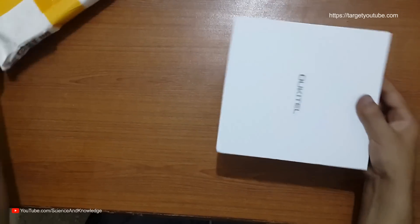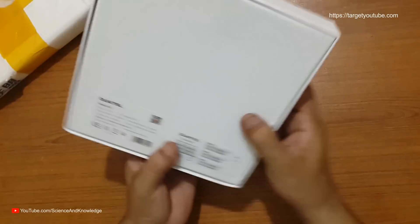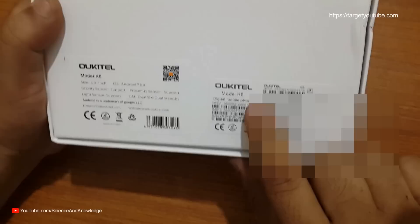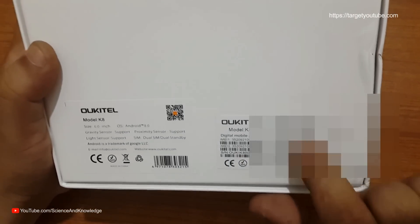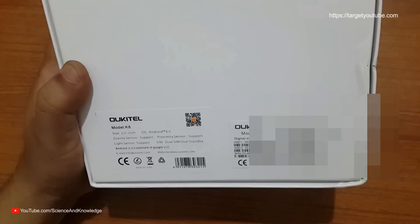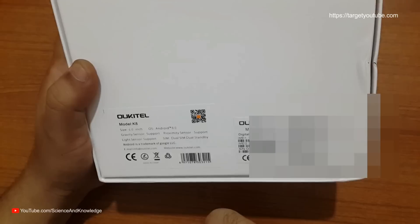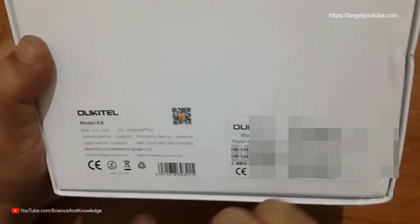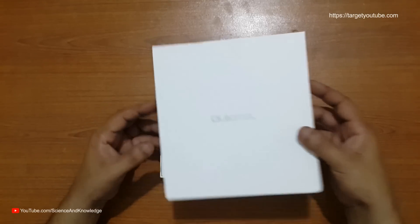This is the front side — a wonderful box. On the back they have given us all the specifications and the model number K8. The IMEI number we have to blur, but this is a six-inch screen mobile, wonderful and brilliant, running Android 8.0, and most importantly with a five thousand milliampere battery, which is amazing. Brilliant stuff from Ocitel. Let's have a look inside.